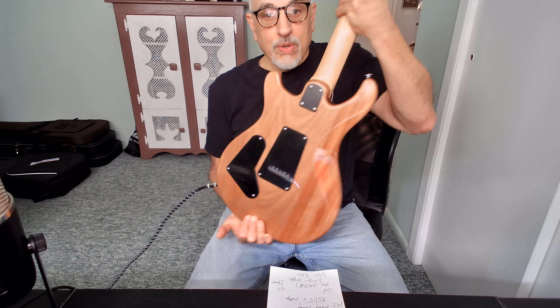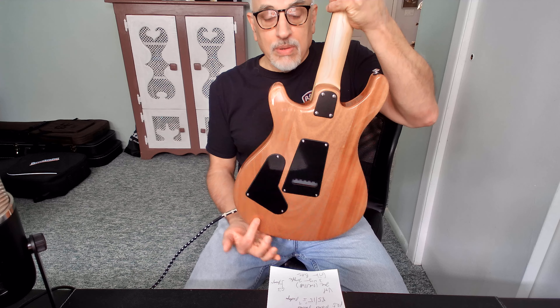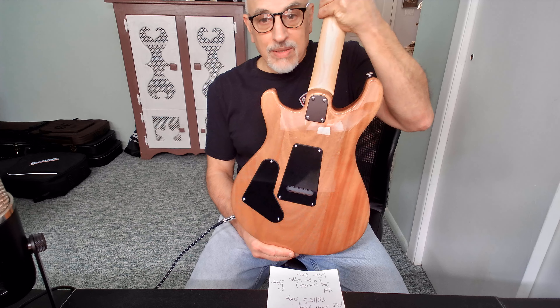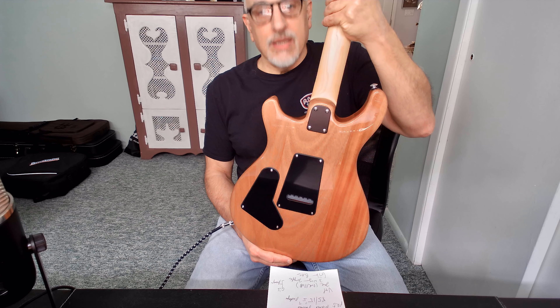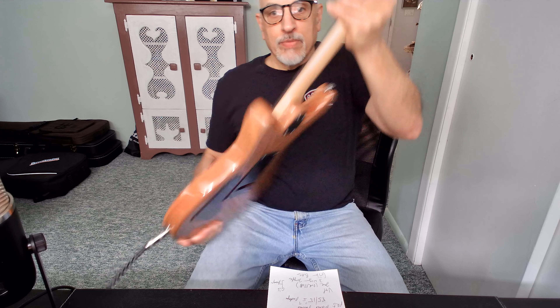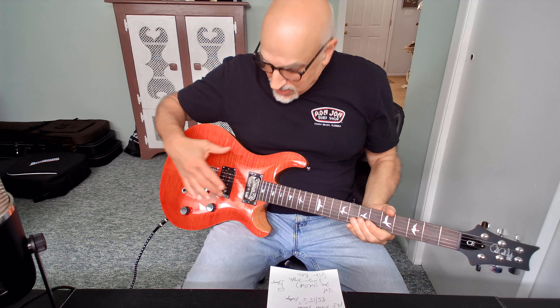As you can see, it's contoured. It's got a beautiful maple finish — actually, mahogany, not maple. This is a three-piece mahogany body on the back of the guitar. The top of the guitar has a maple cap — it's a veneer, and beautifully done with the flame.